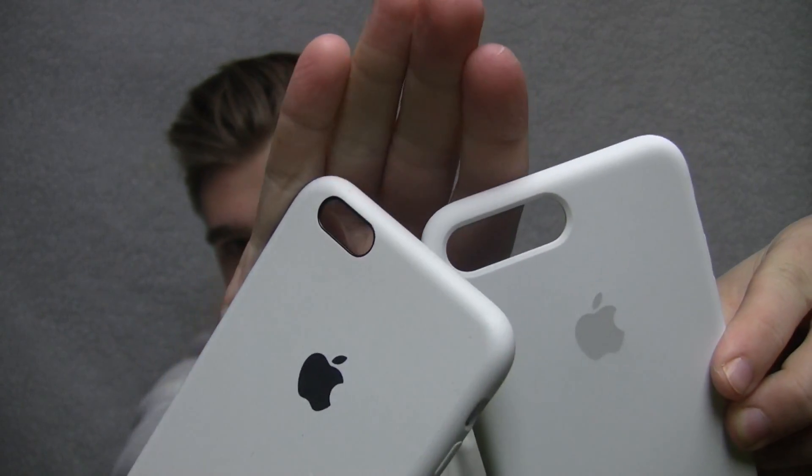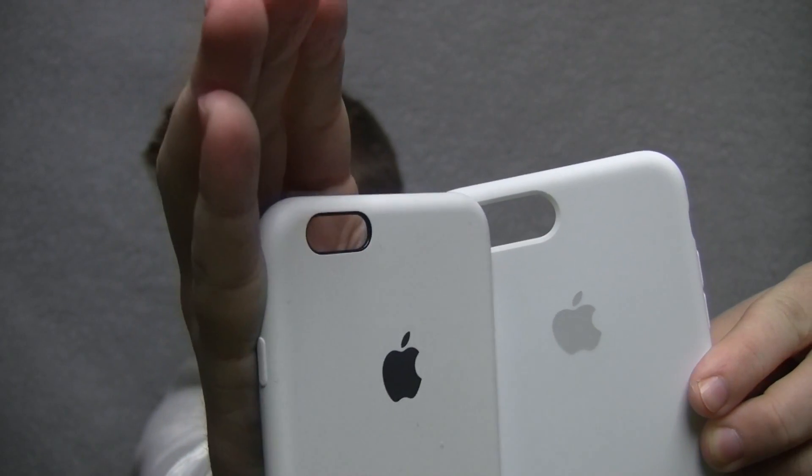And I think part of it has to do with the black line around the camera — I'll show you here. This is the old one and this is the new one. This is the 6S Plus and this is the 7 Plus. You can see the line around the camera on the 6S Plus — that black line isn't on the 7 Plus. So that's really, really nice. And they feel the same, obviously, because they're the same material.